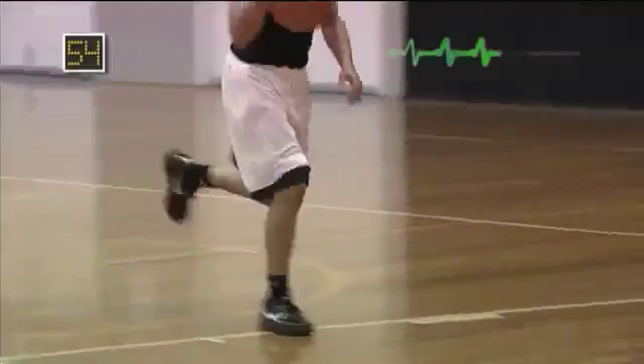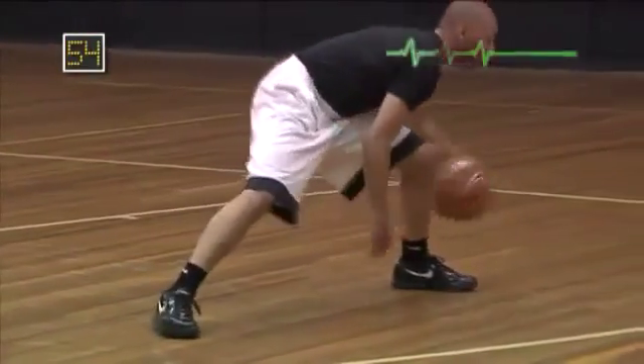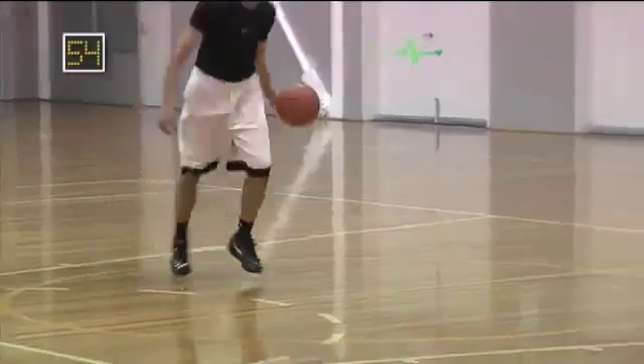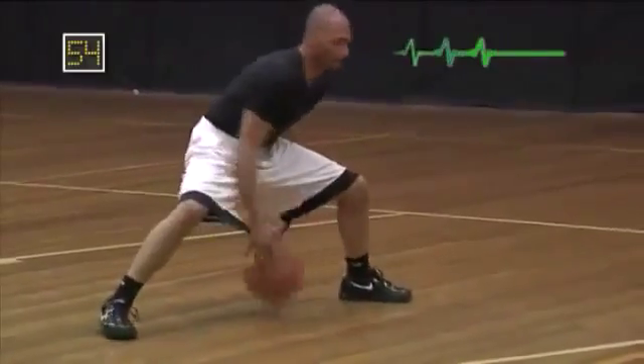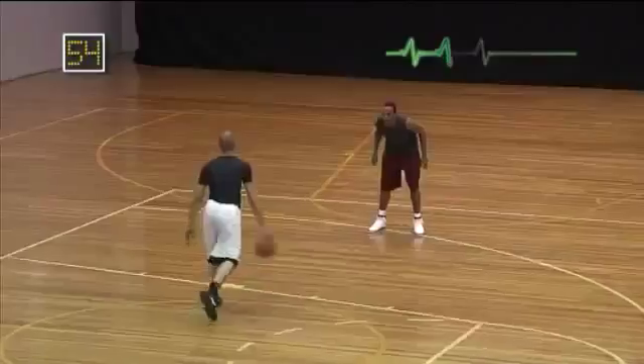Once the defender has recovered and is back in a defensive stance, it is time to finish them off. The last move in the AI should be an over-exaggerated basic crossover with the intention of really knocking your opponent out of the box. If you are looking for a move to really break a defender's ankles, the AI is definitely the answer.